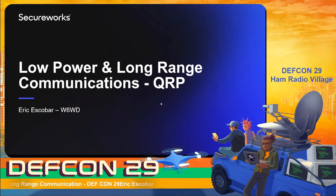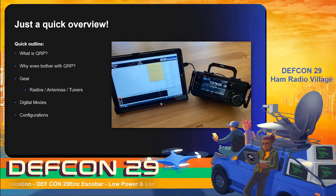Hey everyone, my name is Eric Escobar and today I'm going to be talking about low power and long-range communications, also known as QRP. This is going to be a quick overview of the subject of QRP, some of the considerations to make, why you might want to take a look at it, digital modes, configurations, and pretty much a really good skybox view if this is something you're potentially interested in getting more involved with.